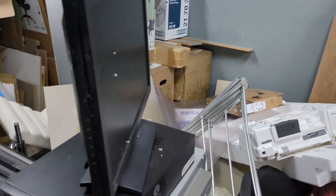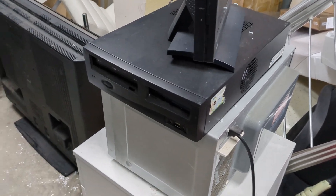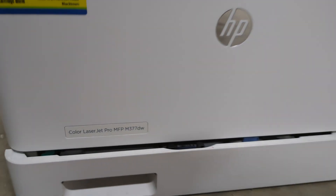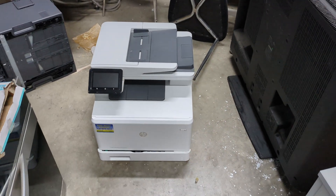Hi, today in the dumpster room it's the usual old stuff — that PC's a nothing burger — but look, check it out. We have an HP Color LaserJet Pro. None of that amateur rubbish. Let's take it back to the dungeon.